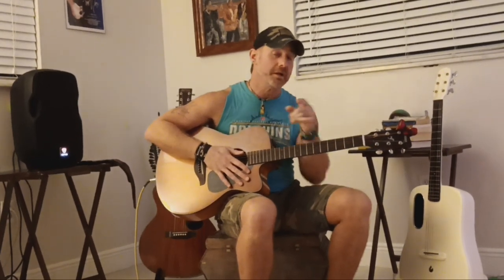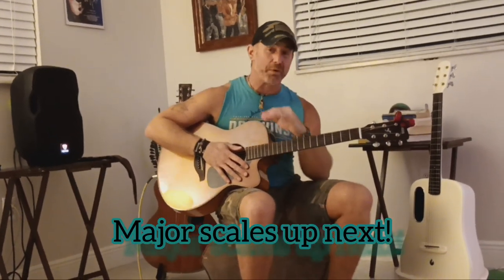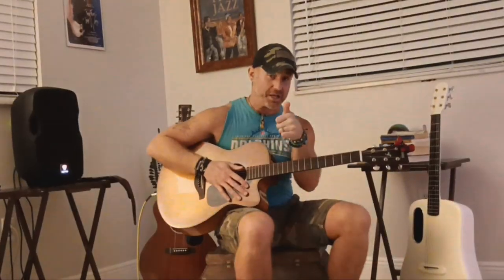And there you have it — TLC No Scrubs, also known as a buster. We'll see you in the next lesson. I've got a great one on major scales coming up. Come back to the channel. Take care guys.